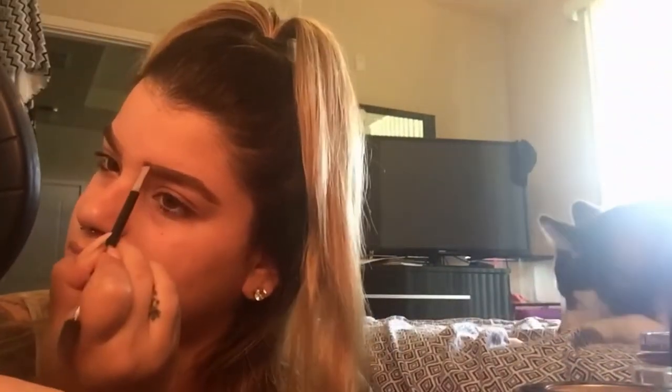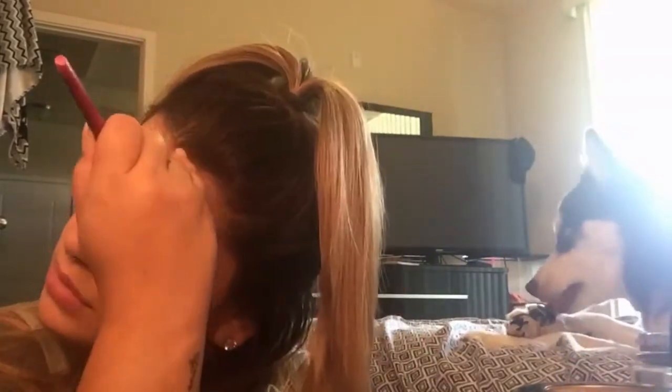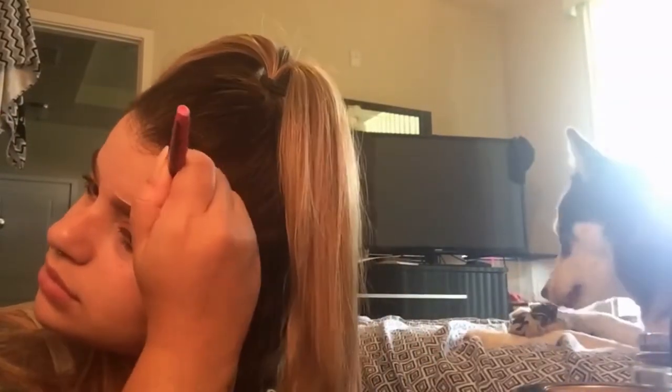Luna — so annoying, she's always in all my videos, she just wants attention. Now after that I'm gonna conceal the top and the bottom to make that perfect eyebrow shape that I really want.